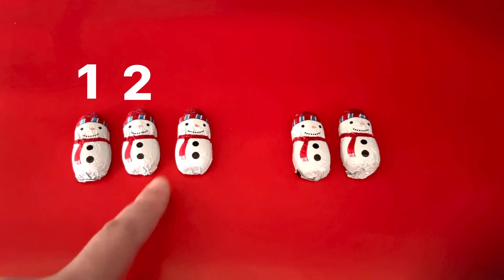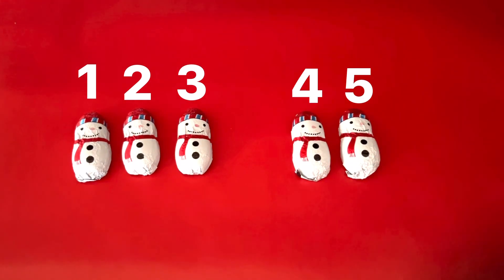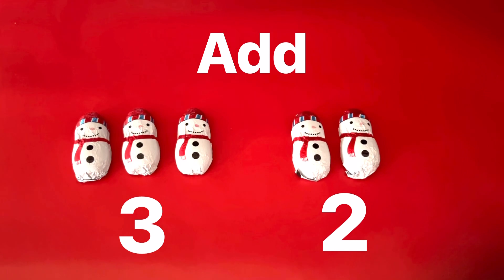One, two, three, four, and five. We had three, and then we added two more, and now we have five.